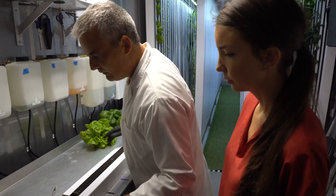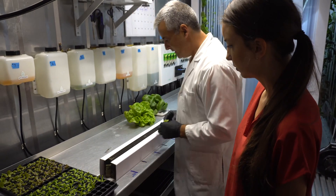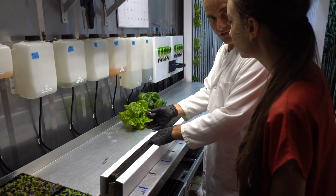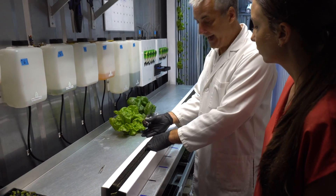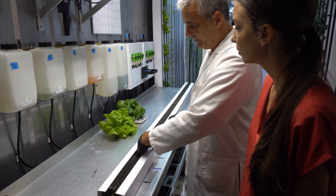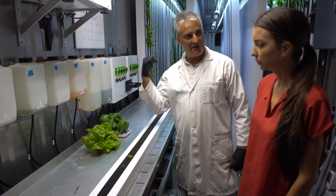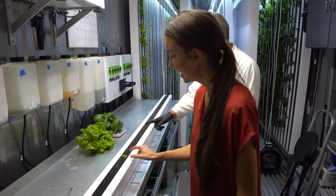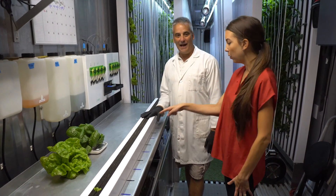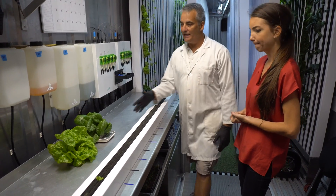When we transplant, we open this up and gently — without disturbing too much of the root to limit the transplant shock — we put it in there at an angle, because water will flow the direction it wants to and we don't want it to drip out of the tower. We put about nine plants in — nine lettuce in a tower. This is a seven-foot tower, so nine of them.